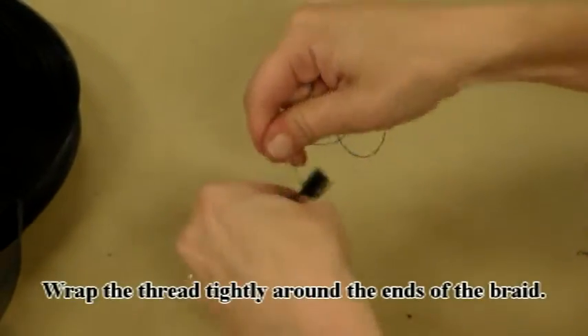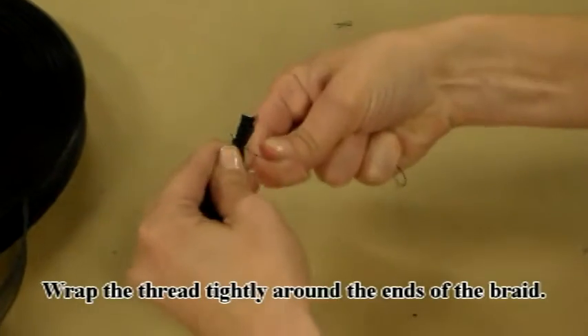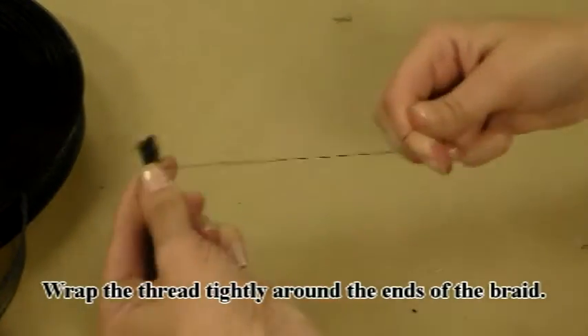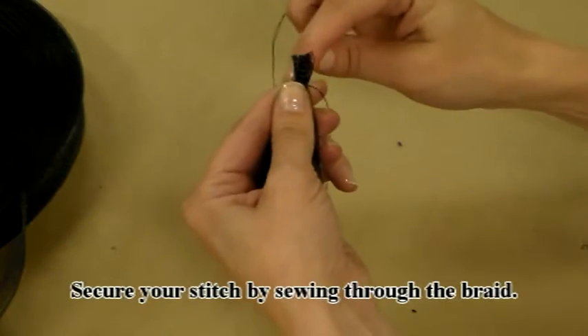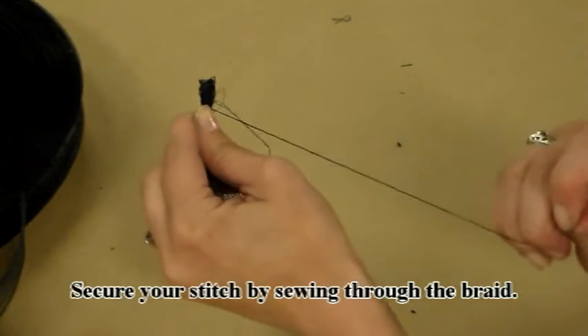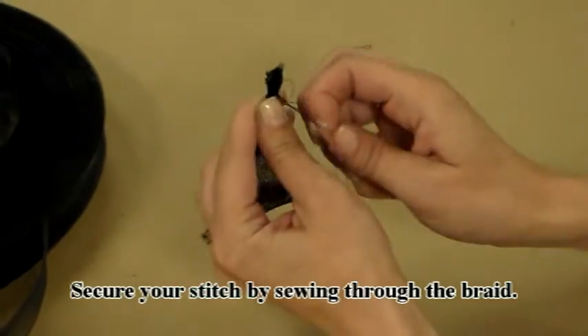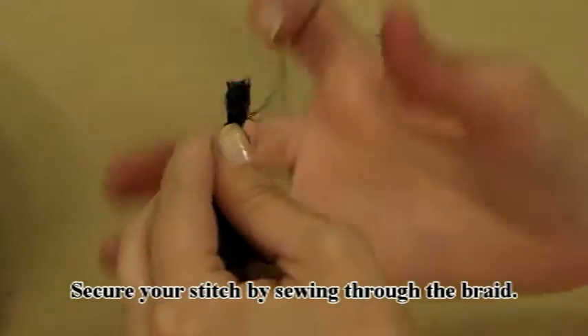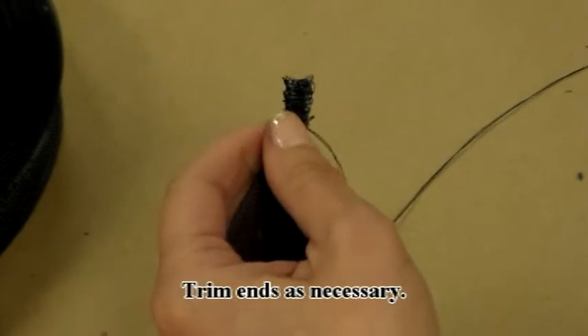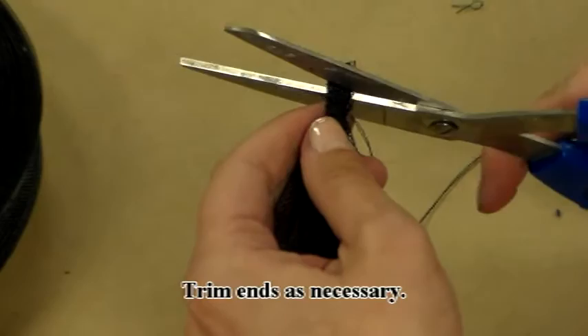Wrap the thread tightly around the ends of the braid. Secure your stitch by sewing through the braid. Trim the ends as necessary.